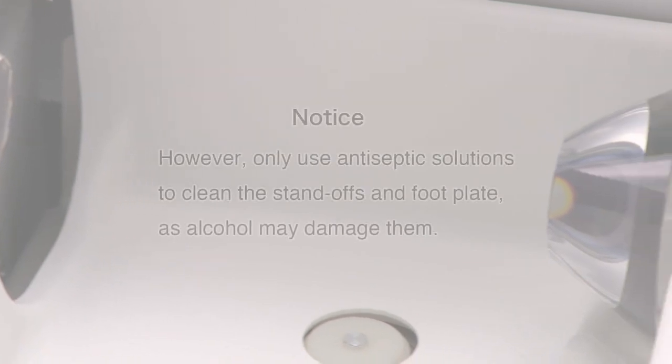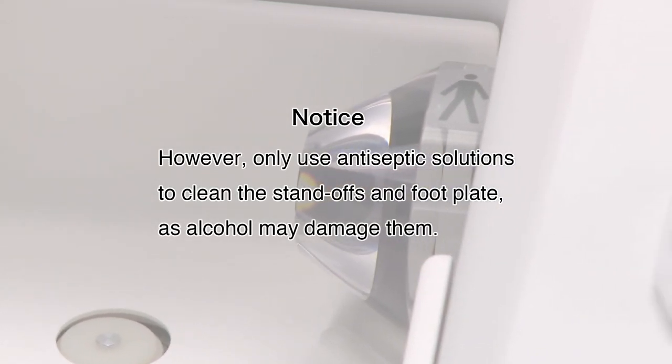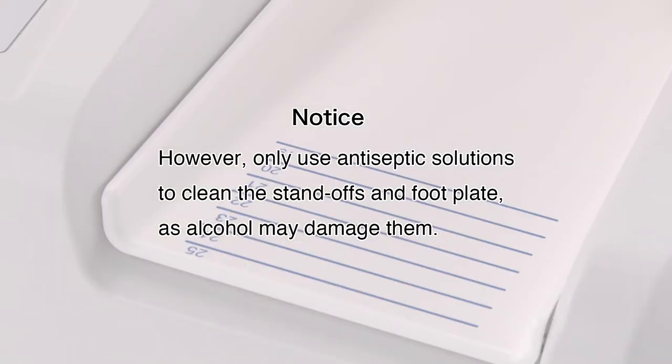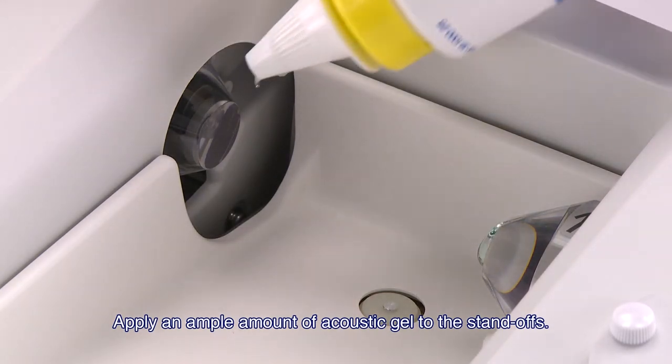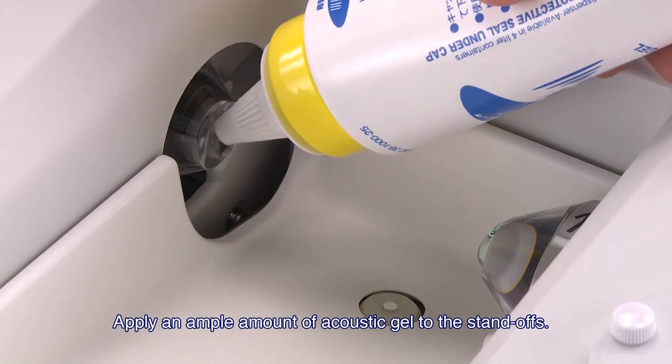However, only use antiseptic solutions to clean the standoffs and footplate, as alcohol may damage them. Apply an ample amount of acoustic gel to the standoffs, taking care not to drop the gel onto the unit.